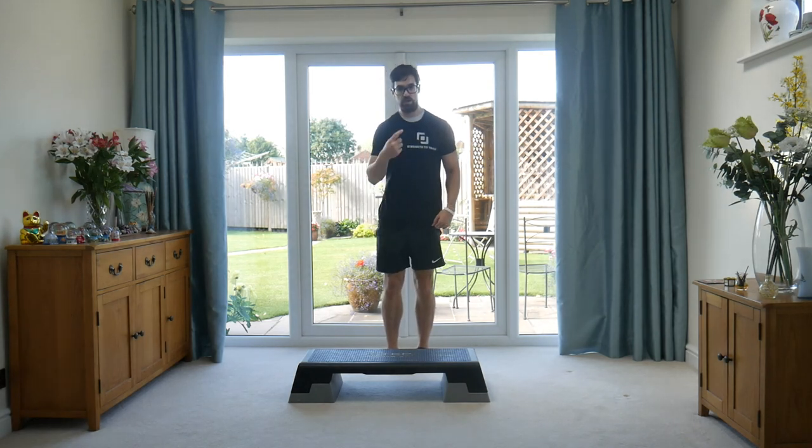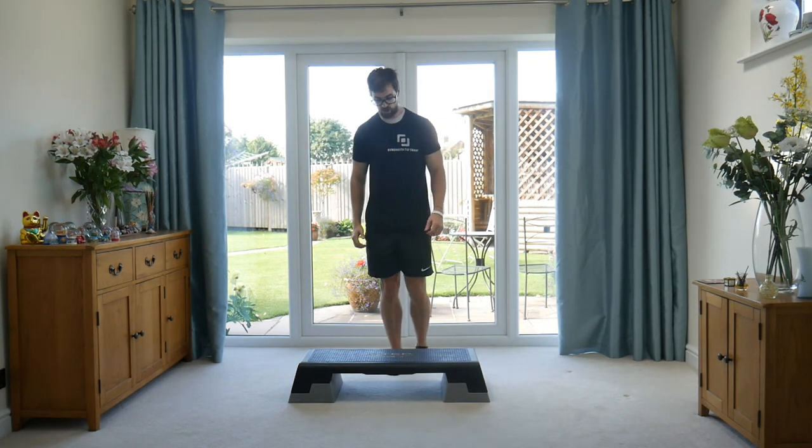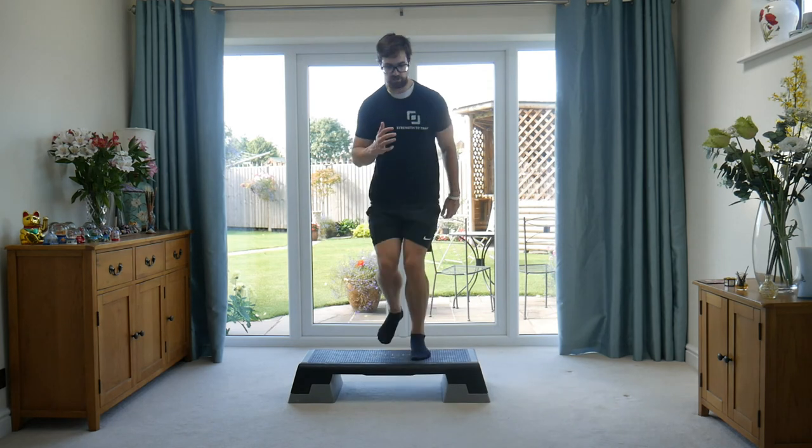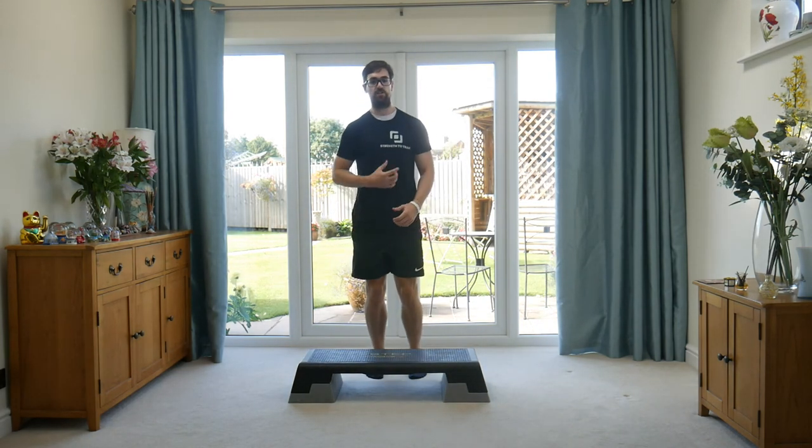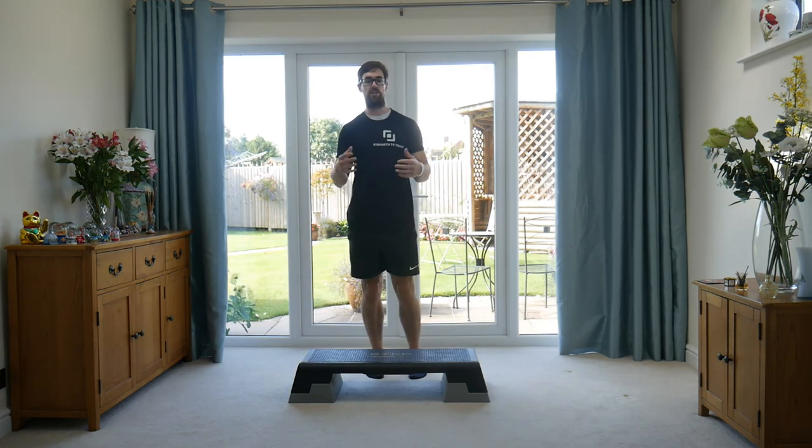We'll gradually get the heart rate up nice and high. To increase the intensity we're going to jump up straight — quick, nice and quicker. Come straight back up and down just from there, and you'll see you get a little bit more out of breath in a less amount of time.